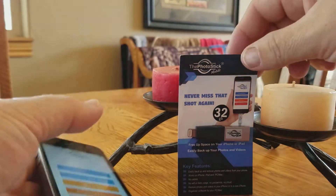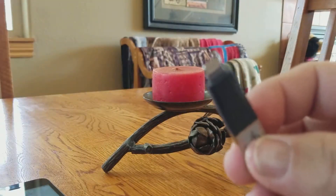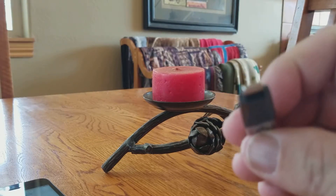Now let me show you how this works. This is the 32GB version. It's also available in 64GB. And they also make it for Android, both in USB-C as well as micro-USB, depending on what phone you've got.